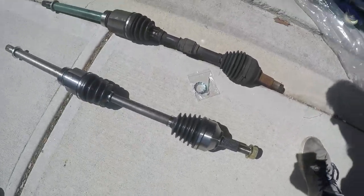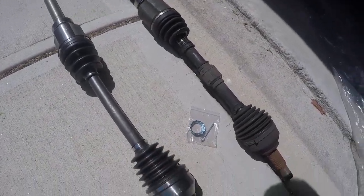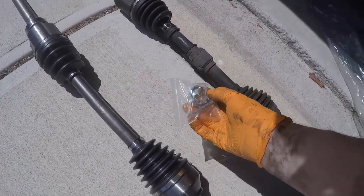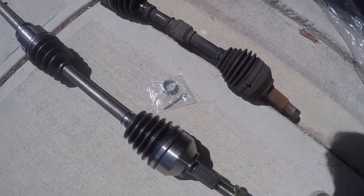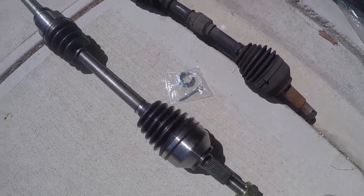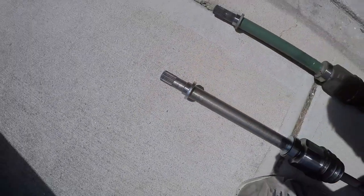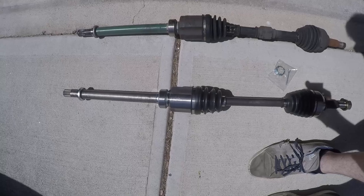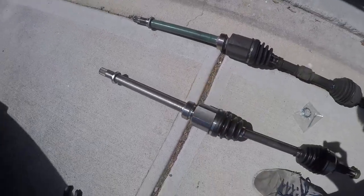Just to compare new to old: brand new boots, brand new joints, comes with a new nut as well as a new cotter pin and a castellated nut cap. Also a new transmission seal right there, so we should have no issues. The guys look pretty good. There's also a new bearing right here that's going to go into that little cap we took off.